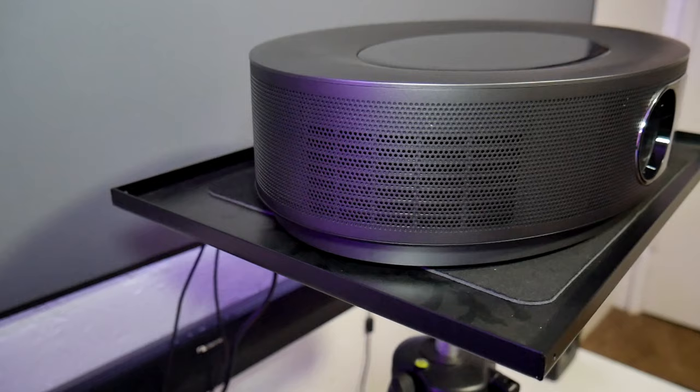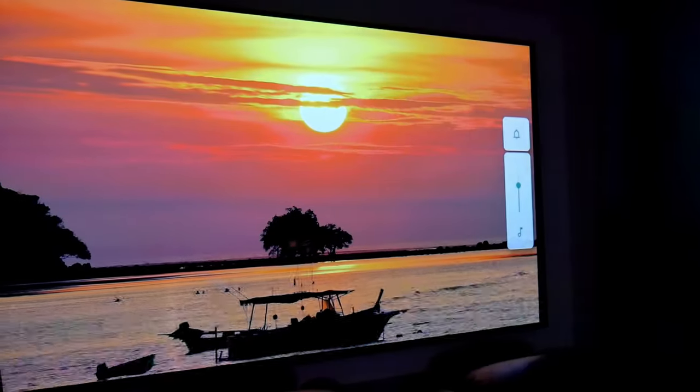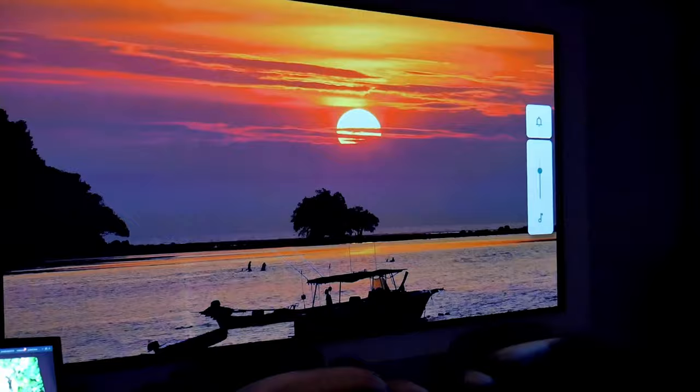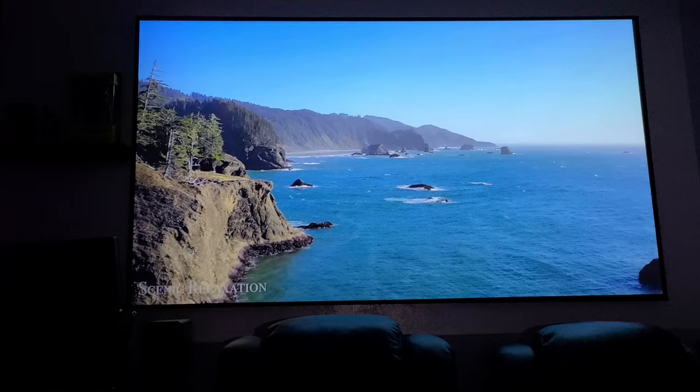Around the projector is where the speakers are located — Nebula calls it 3D audio. The sound is loud and clear, but I didn't notice a surround sound effect. If you're using this as your home theater, I highly recommend using at least a soundbar or a receiver, since this projector does support an audio return channel and an optical port for audio.